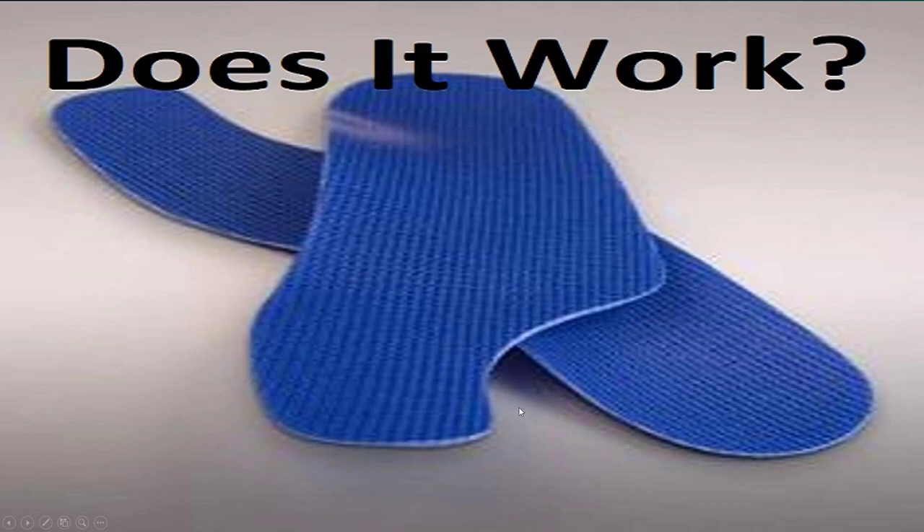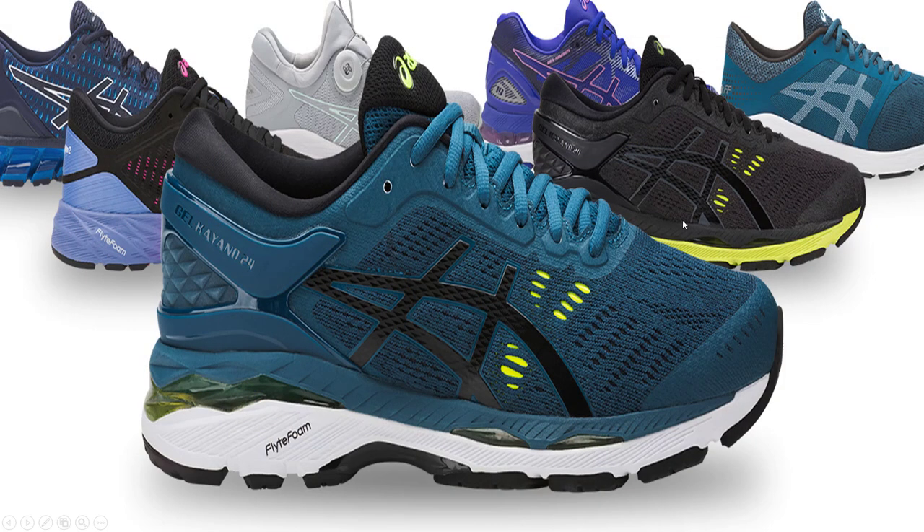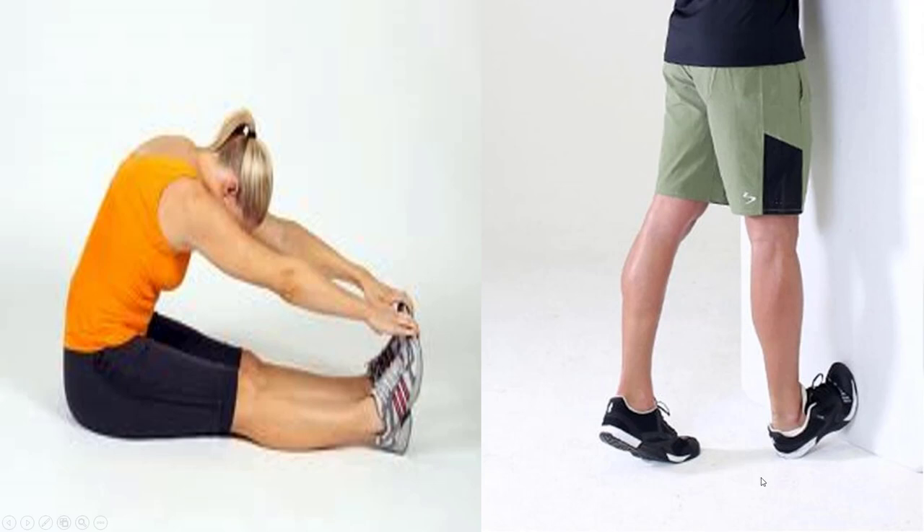Turf toe plates — thick plates like this — prevent your big toe from bending up. Depending on your symptoms, these can work great and almost make your pain go away completely. Putting this into your shoe does an amazing job preventing your big toe from bending up as you push off. Great shoes combined with an insert: even if it doesn't get rid of the bump, your pain is almost guaranteed to get better to a certain degree — it may not fix it completely, but it will get much better.